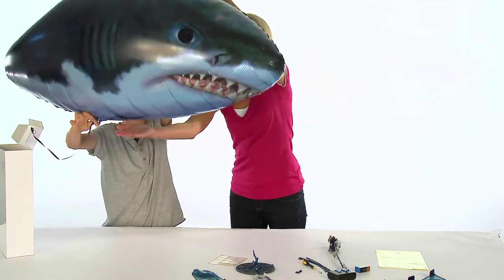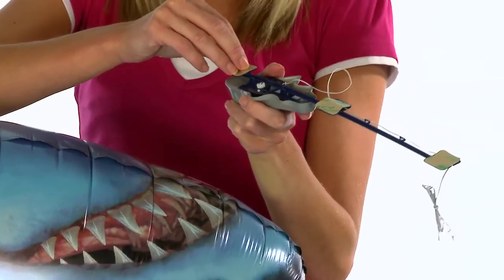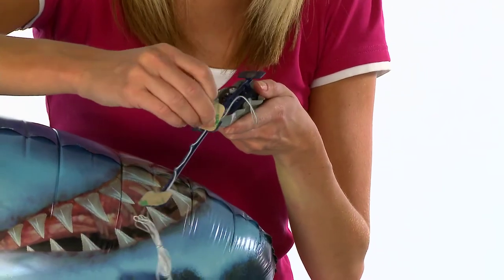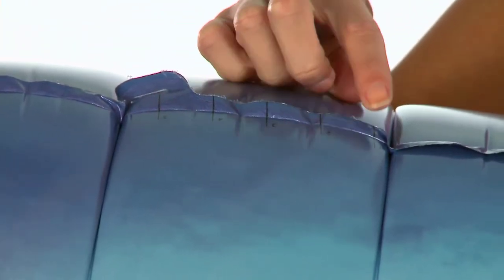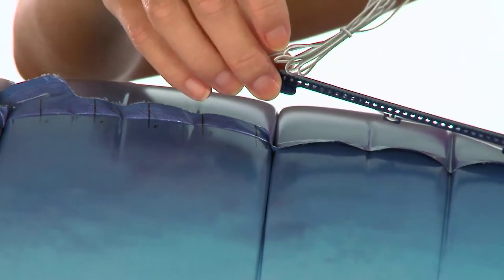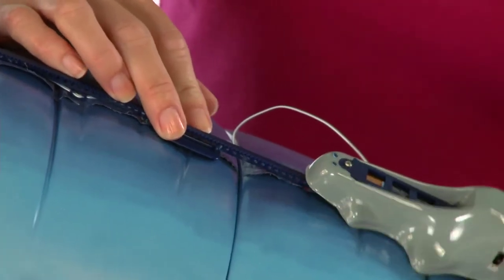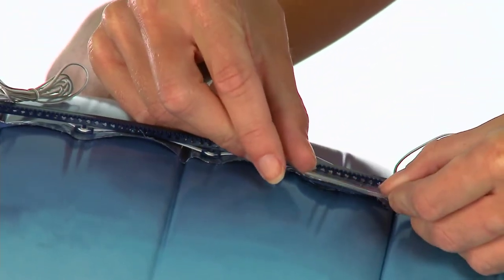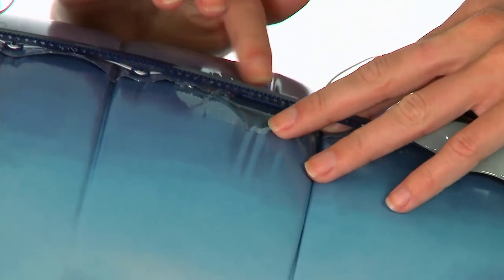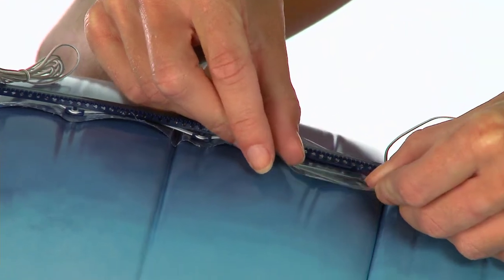Place the inflated Airswimmer upside down onto a table ready to attach the pod track. Using the double-sided sticky pads, attach the pod track to the underside of the balloon — it will help to have another person hold the balloon for you. The end of the pod track needs to sit at the position marked 2 on the balloon. Make sure you keep the track straight, as if it curves too much the pod will not move freely along the track. Place clear tape over the track tabs to keep them secure, being careful not to cover the pod track itself as it may prevent the pod from moving smoothly.